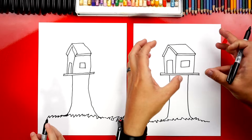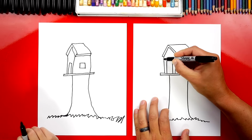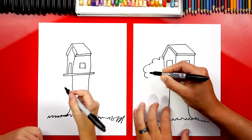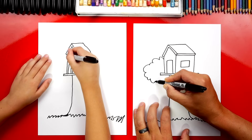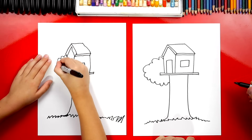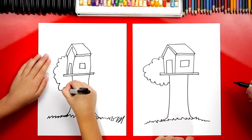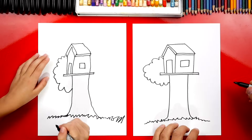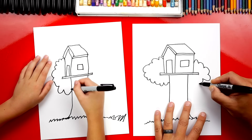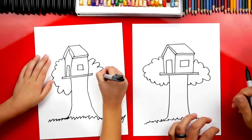Now let's draw the leaves up here at the top of our tree. We're going to draw popcorn lines or cloud lines. We're going to start over here and draw bumpy lines like this. Some of the bumps can be small and some can be big. Now let's do the same thing over here — I'm going to draw another one on the right side. Some bumps are big and some are small. You can mix them up.